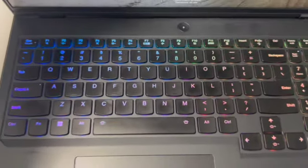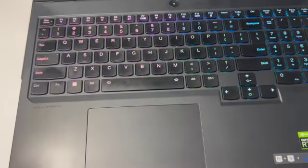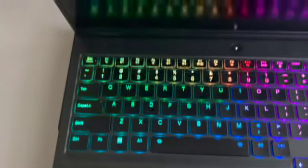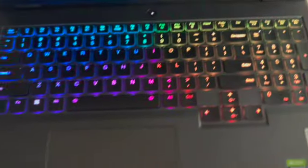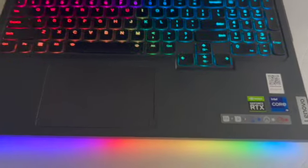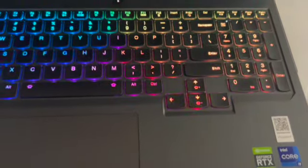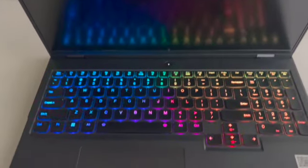Let's take a closer look at the keyboard and trackpad. The keyboard has a really nice feel to it with good feedback and plenty of travel. It also has multi-color RGB lighting which looks especially amazing in the dark. The trackpad is also quite large with a nice texture to it, which should make it easy to use.